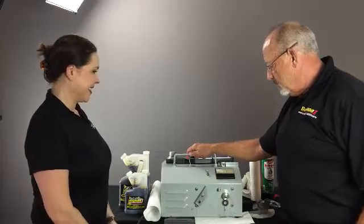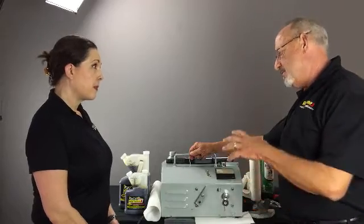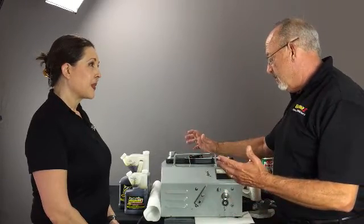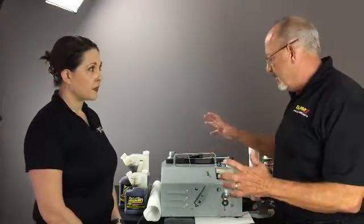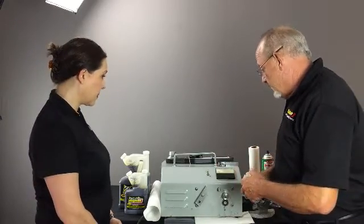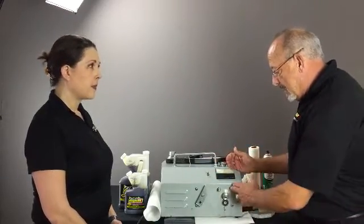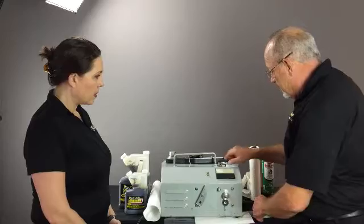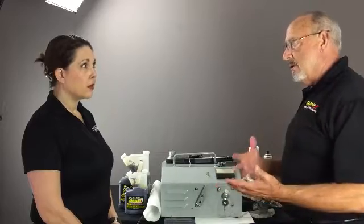What we have is a machine that we use to test lubricants — to see the shear stability of it, see how much it's going to protect. There are a lot of different things we can use this machine for. But today I'm going to show you how an additive package can truly work, how it can become part of the metal, how our engine treatment really protects the metal. This is a Timken bearing machine. Basically we have a Timken bearing, a bath for the oil, and then another bearing that runs against it — and the only thing protecting it is the lubricant.